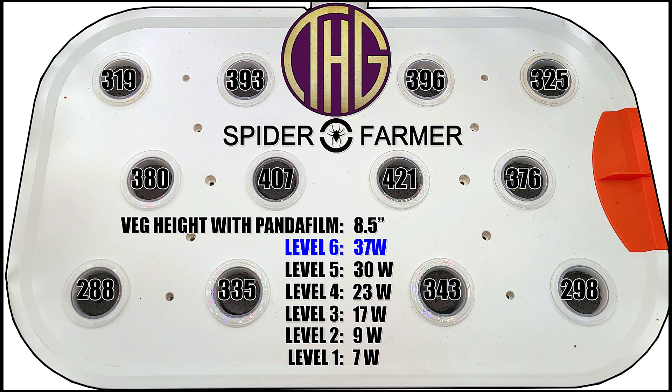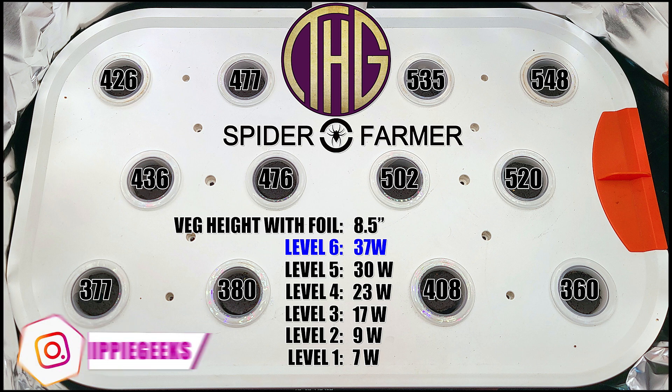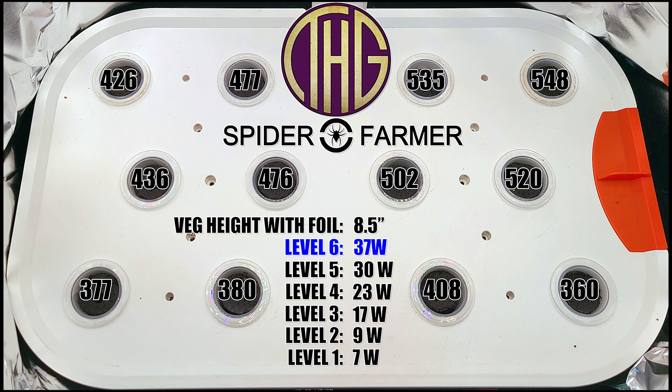However, these results pale in comparison to the next batch, which is what the light levels were with tin foil taped to the sides. The center levels jumped up to around 500 PAR, with the corners all a lot higher as well. I am really surprised at these results, as I expected the panda film to put up numbers better than the tin foil — especially since the tin foil wasn't flat at all and was bouncing light all over the place.